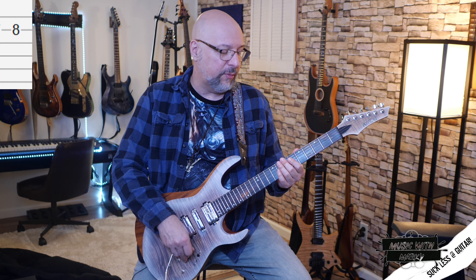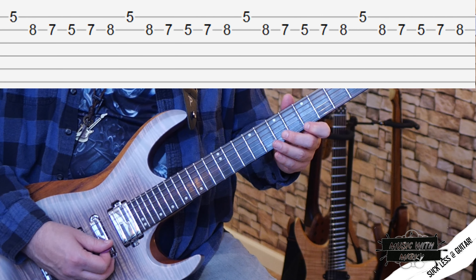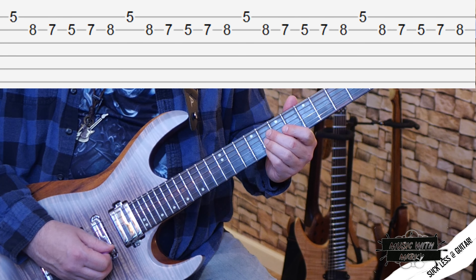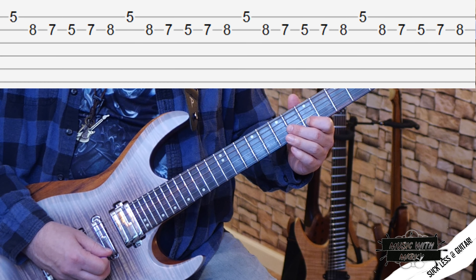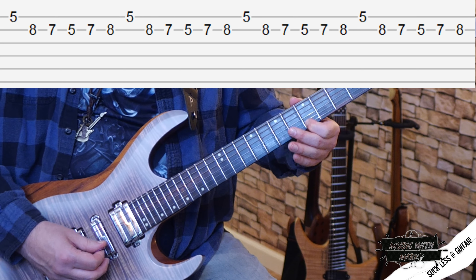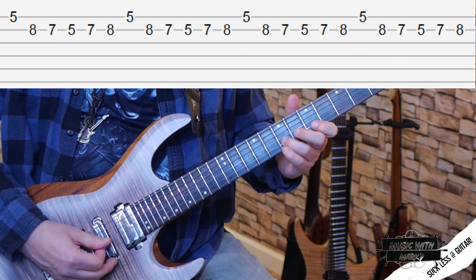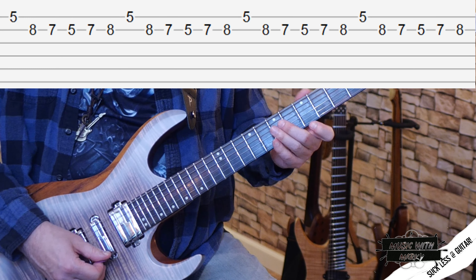This last one is a pure shredder's practice pattern, and you can use it to lead into some 32nd notes. Starting with an upstroke on the note A at the fifth fret of the E string, then a downstroke on the G string — eight, seven, five — work my way back up: seven, eight, and then back up to that with an upstroke again, so my up and down picking is staying alternate the entire time. I'm just playing at a hyper-fast speed.